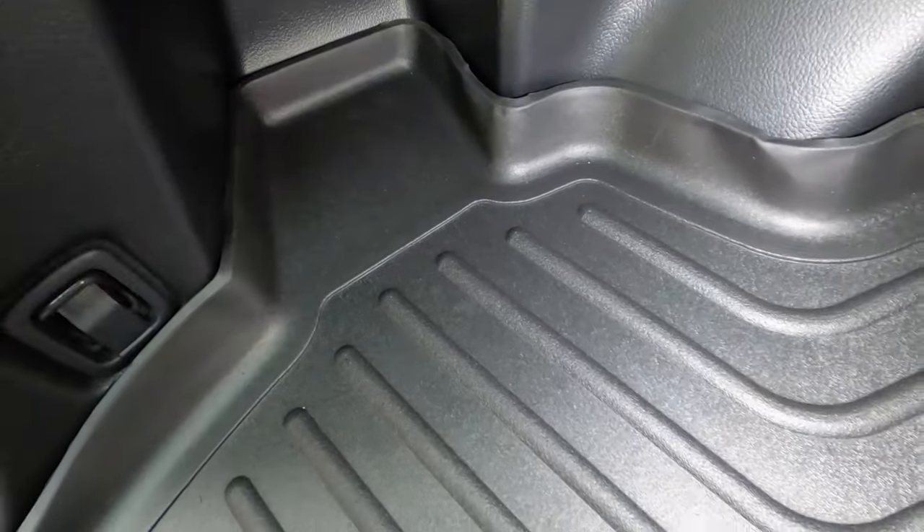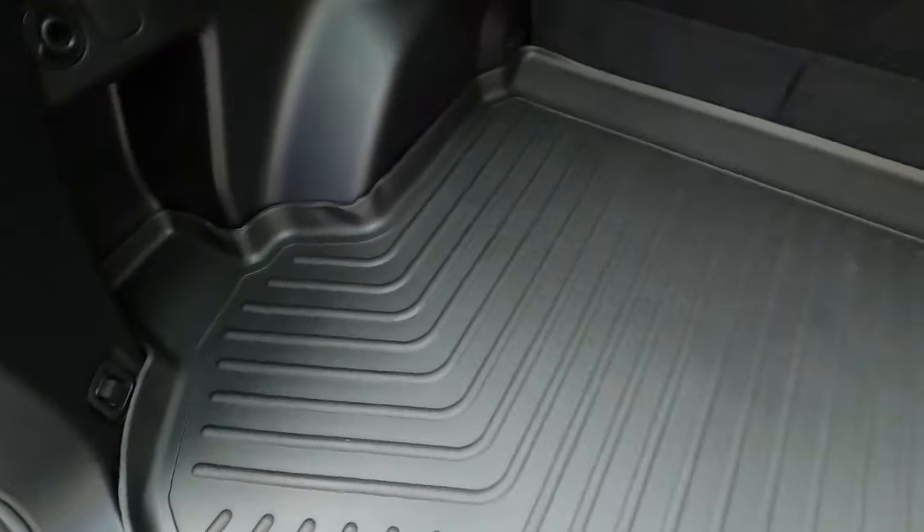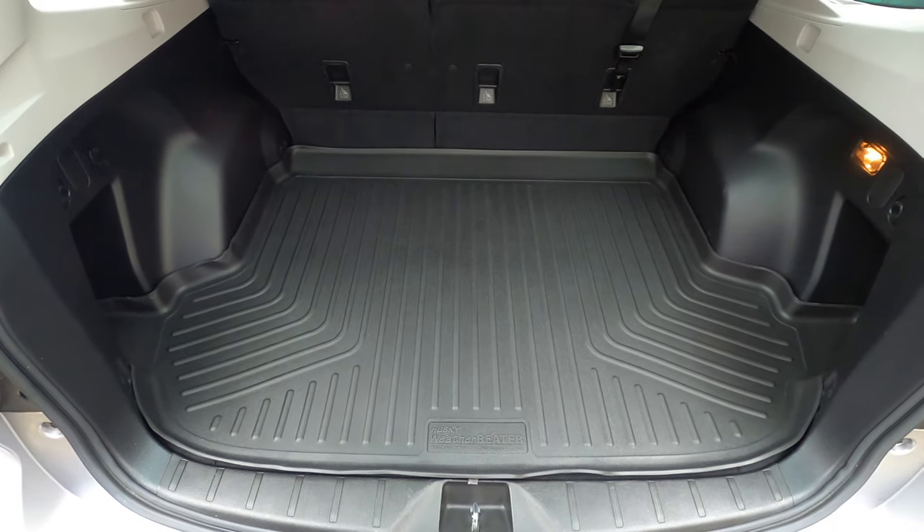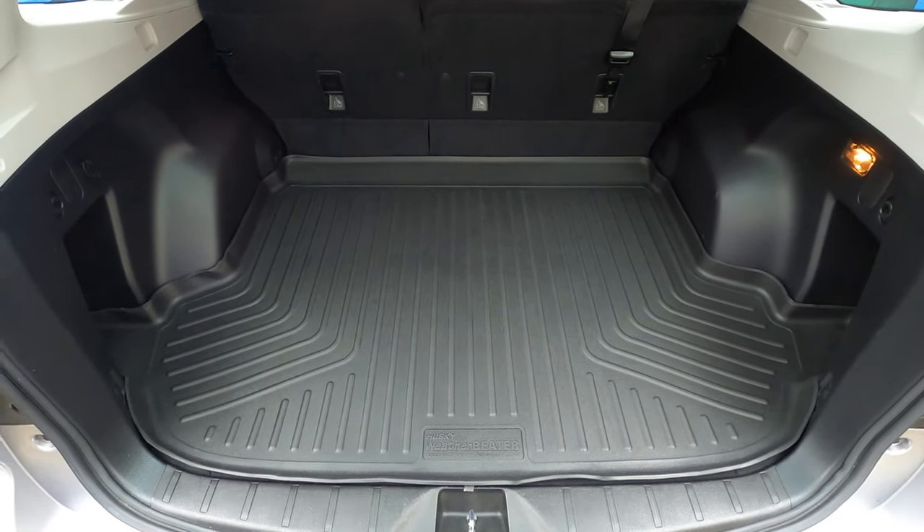If it doesn't settle, we might try swapping it out and getting another one, but unfortunately because of the way they package it, I'm just not sure we're going to get a lot better result. But I think it looks really great and should protect really well, so maybe I'm just being too particular.